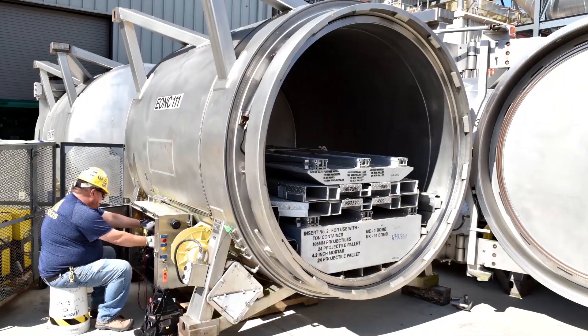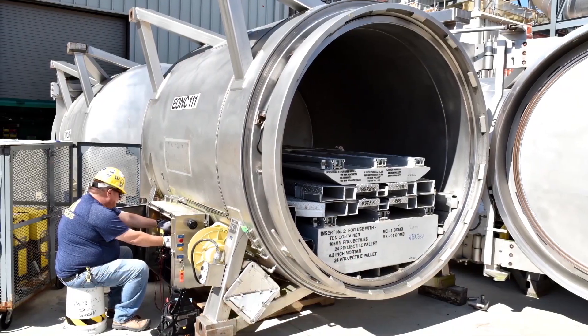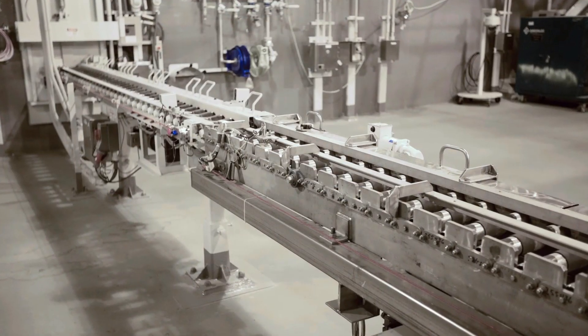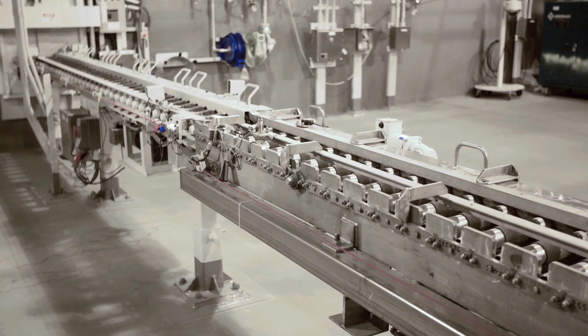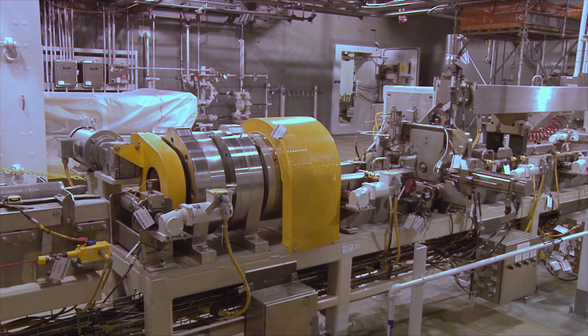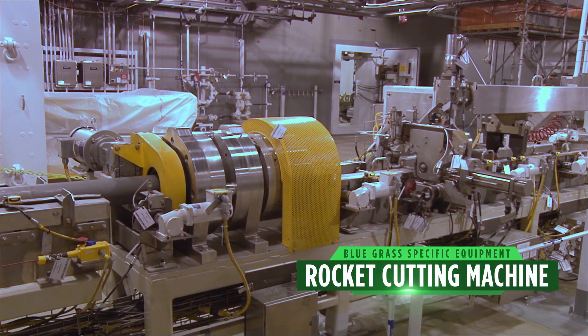That first step is actually unpacking the munitions from the enhanced on-site container in our unpacked area. From there, the rockets move down a feed line heading to the explosive containment vestibule. That first process is where we actually take the rocket and segment it into two different pieces — it's called the rocket cutting machine.